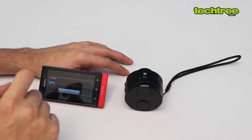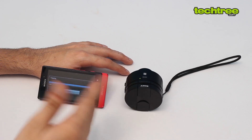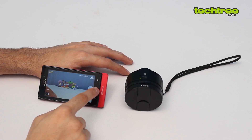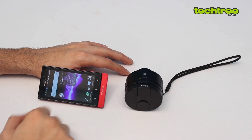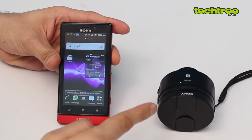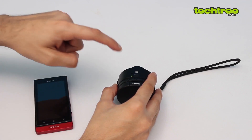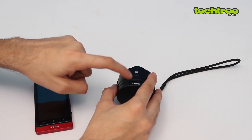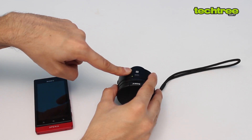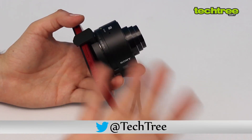If your Android crashes or you exit the app and the camera disconnects, you can still continue shooting — all images will be saved to the micro SD card inside the camera. However, if you remove the micro SD card, the camera will refuse to shoot and give a loud beep indicating it won't click.